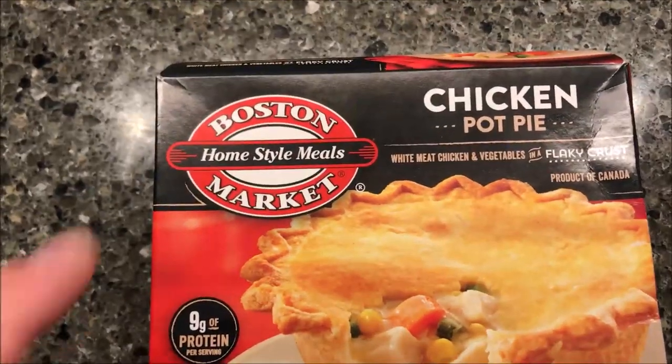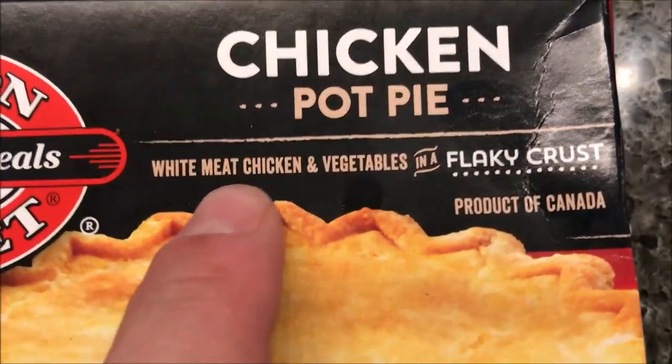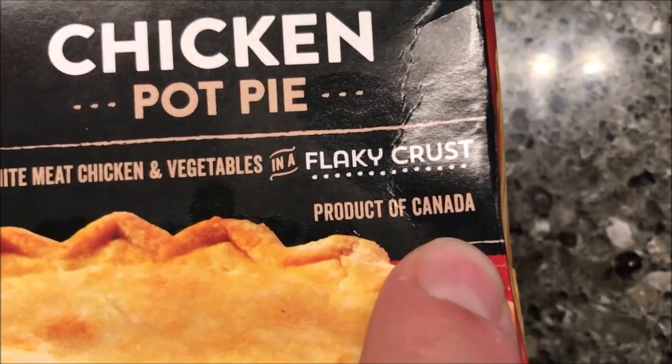Hey guys, welcome to another lunchtime review. Today I'm going to try one of these Boston Market chicken pot pies. It is white meat chicken and vegetables in a flaky crust. It's a product of Canada — I didn't know that.